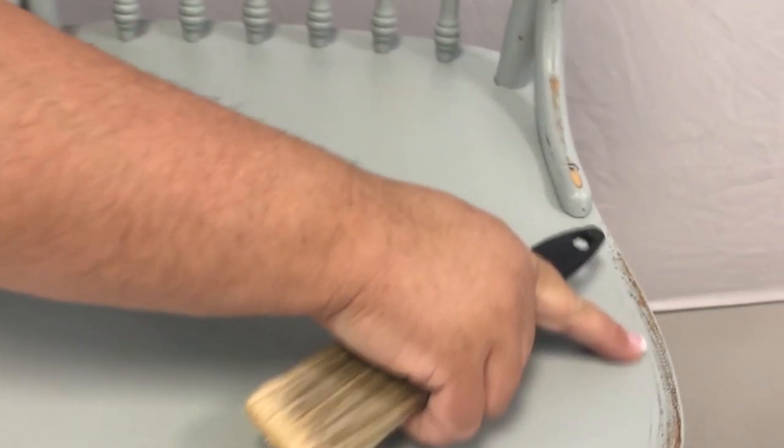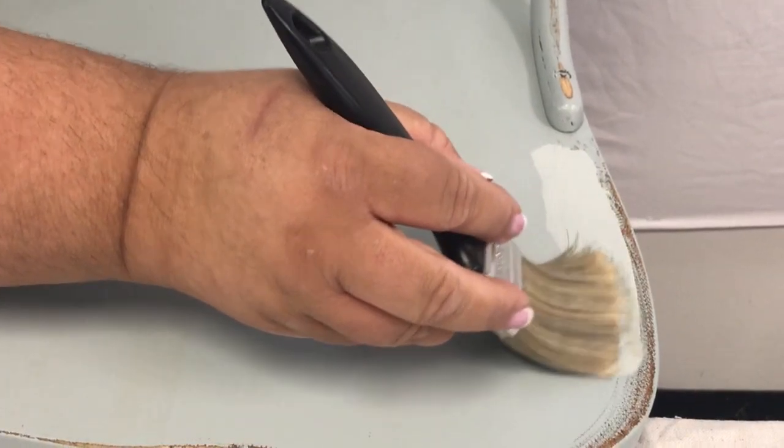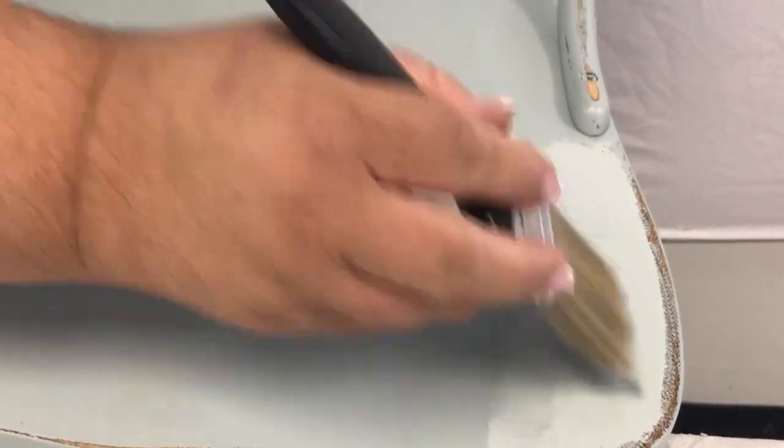If you have a problem where you feel like you messed up, all you've got to do is take a little bit of paint and touch up that spot. Smooth it in, feather it in. It's going to dry to exactly the same color, so you can't really mess up when you're distressing — so relax and have fun with it.